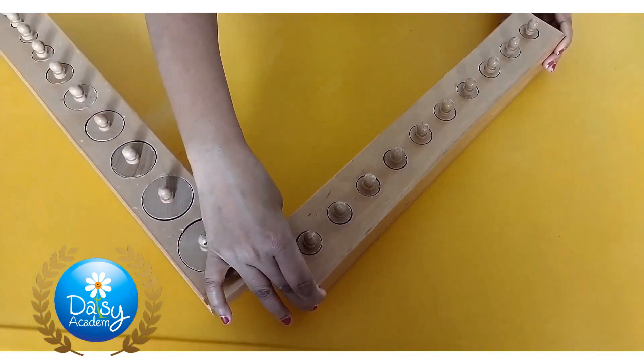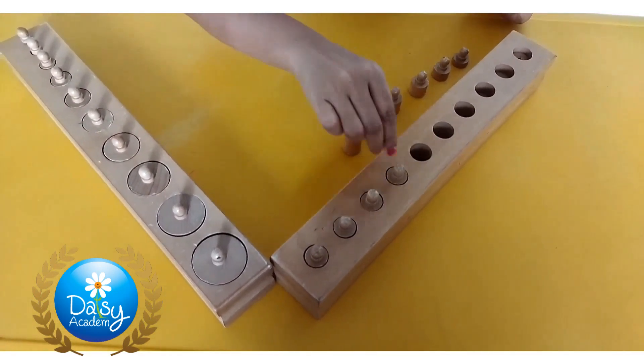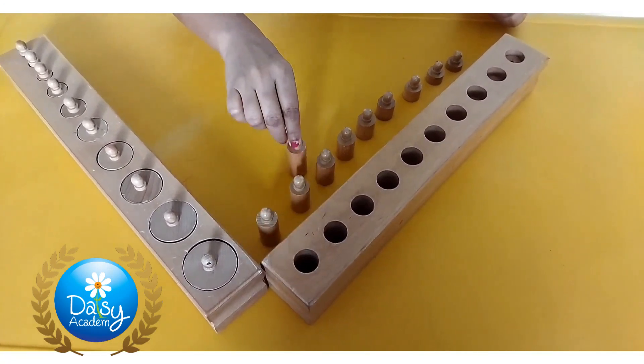For example: tall, taller, tallest; short, shorter, shortest; thin, thinner, thinnest, and so on. The cylinder block activities also prepare children for mathematics.